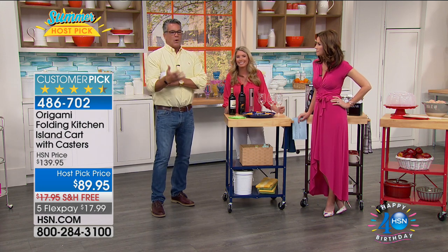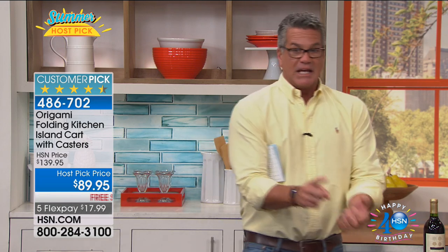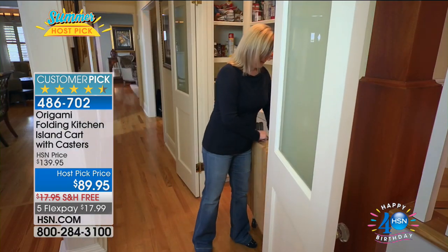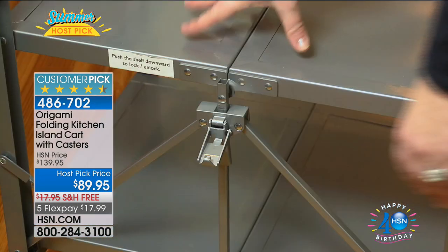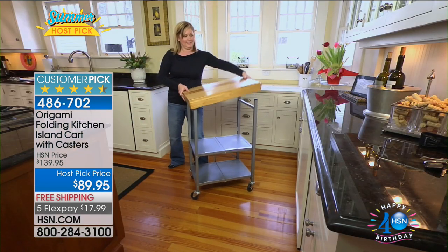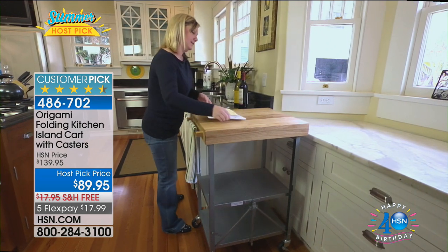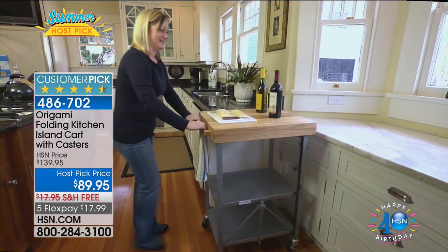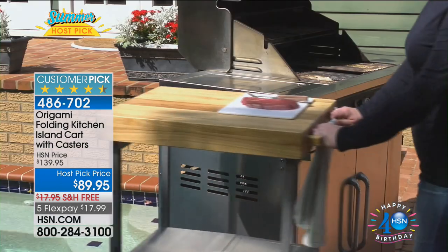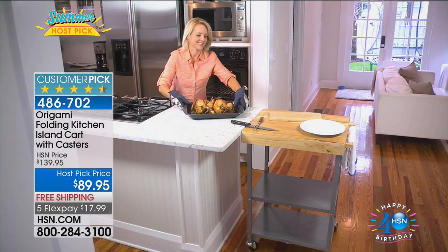Think about what you would use it for. People call in and tell me they use it for different things. This could be your breakfast station for the kids in the morning — lock it, add a couple of bar stools, kids can eat cereal there. You can put eggs in there, a warmer or crock pot, serve a queso dip. Think about the big game — chicken wings, a place to keep everything in one spot that you can move from place to place because the party always moves.